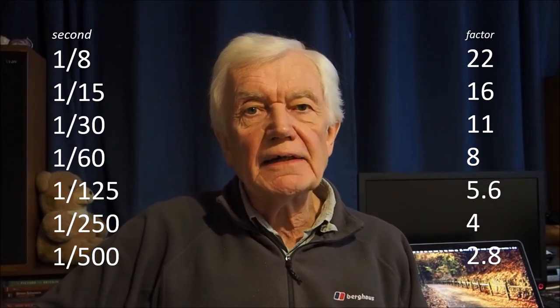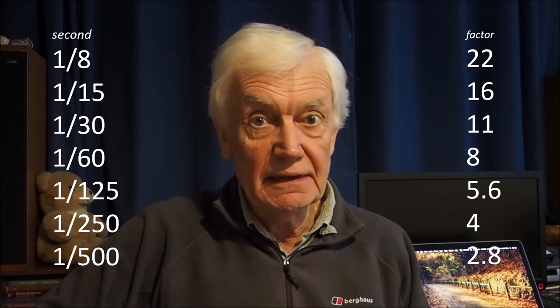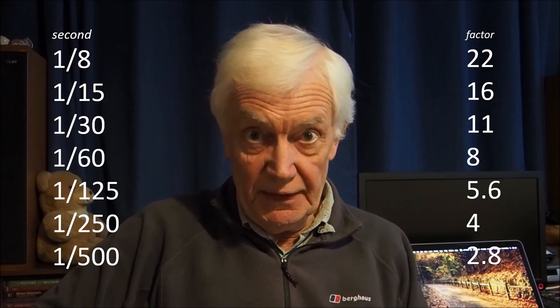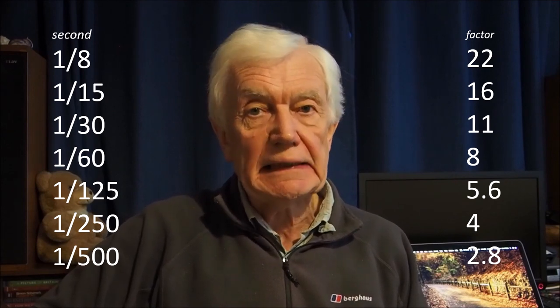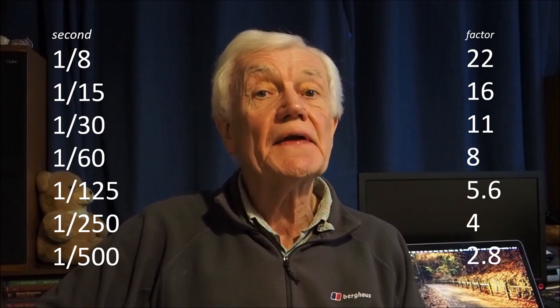I'm not a technocrat, by the way. I don't listen to what the soothsayers tell us how to take photographs. In fact, in medieval times, if they got it wrong, they were burnt at the stake — a law that wasn't repealed until 1959.